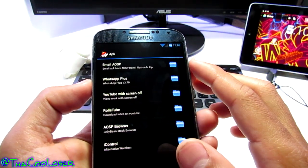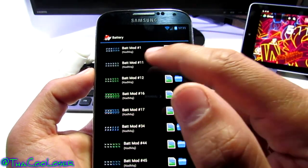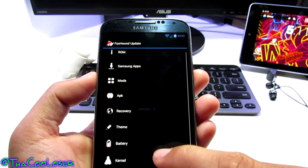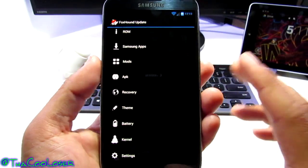Under Mods you'll see additional framework options you can change, plus volume boosting APKs, even more applications, recovery options, themes, battery customizations beyond what we already saw, kernel settings — a whole bunch of stuff you just have to test out for yourself.